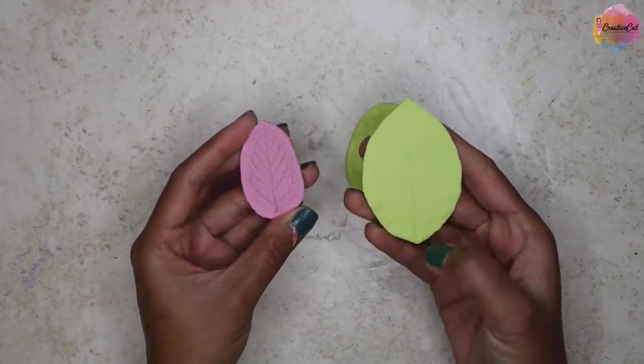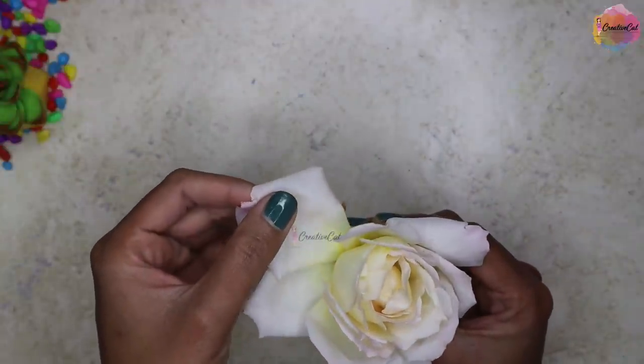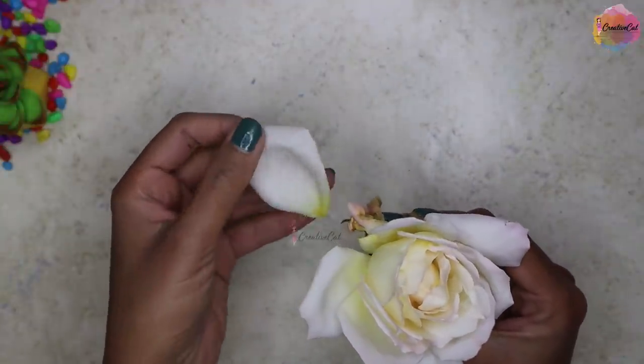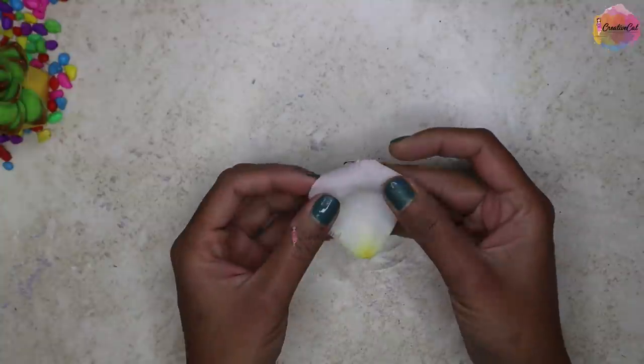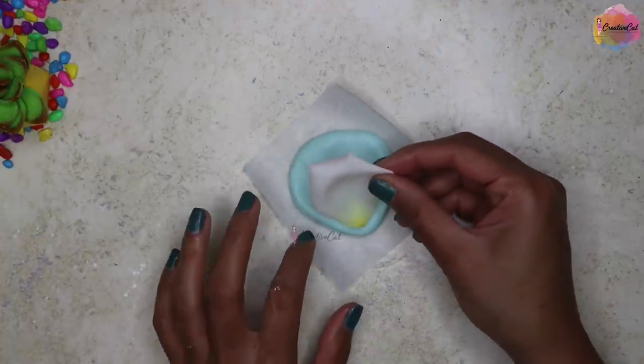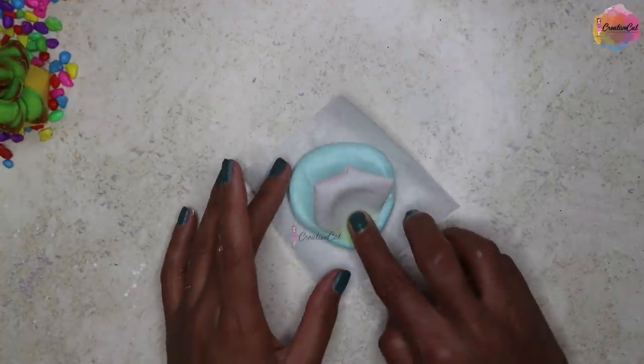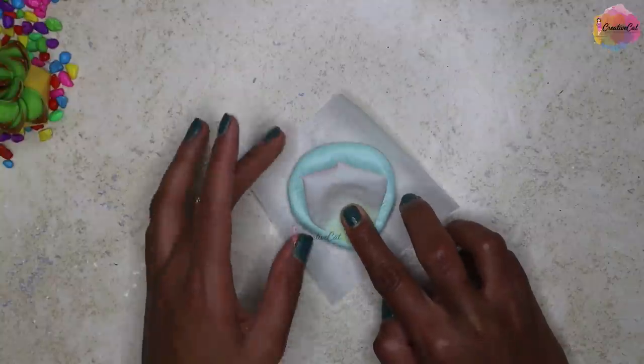Here I'm making a rose petal veiner — the same procedure, but the petal is not flat like leaves, it has some curves. So you need to start from the bottom and keep pressing, and try to give the silicon a petal curve shape.